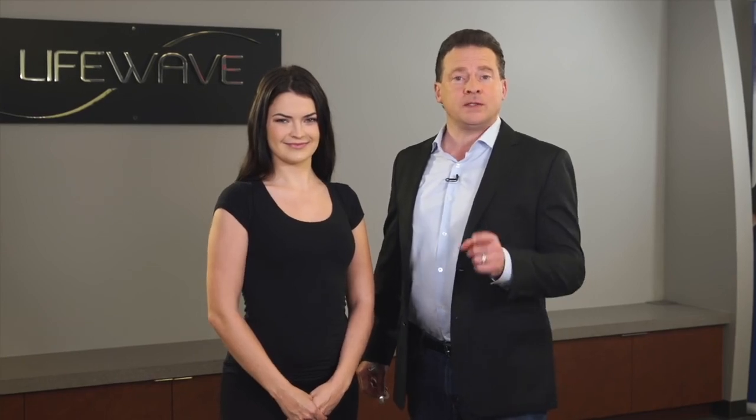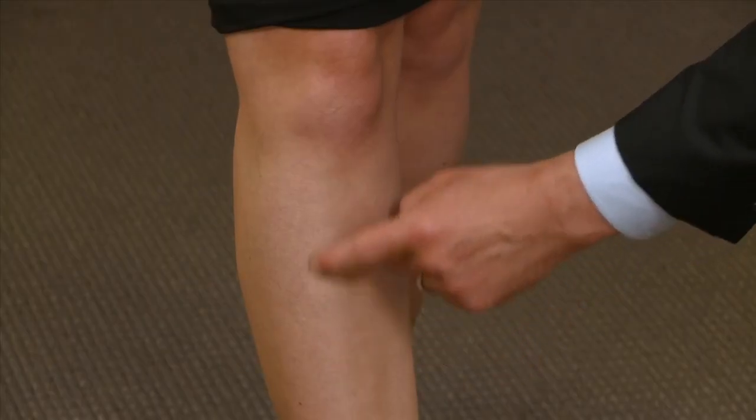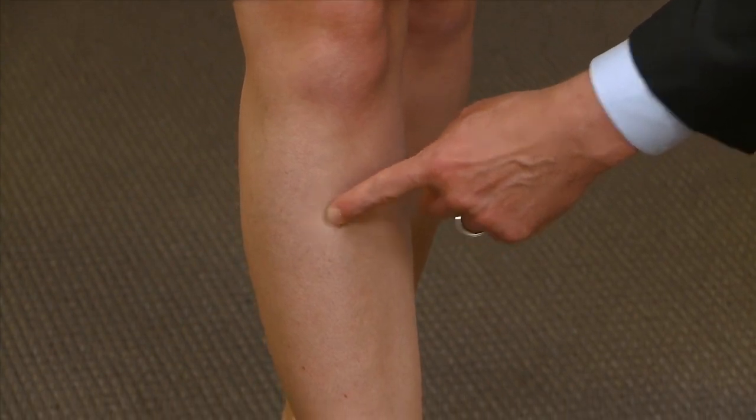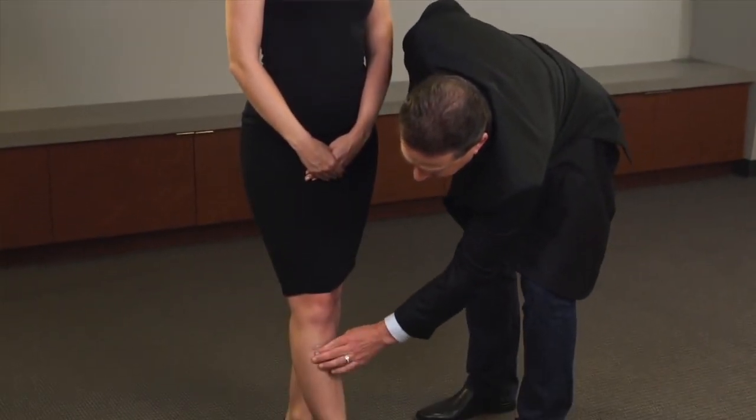The second way that you can find this point is you take your index finger and drag it up along the outside of the knee, outside of the leg. It's going to be the point where the depression is. So it's the same point — four finger widths below the kneecap or just taking your index finger and dragging it up the leg and pressing on the depression.